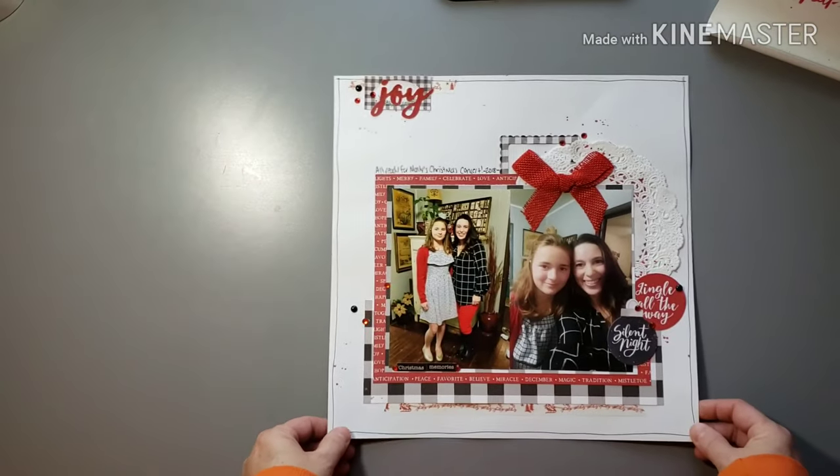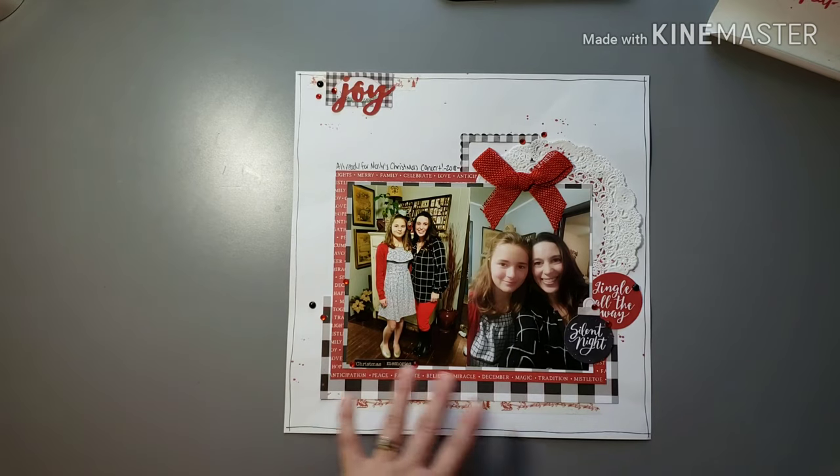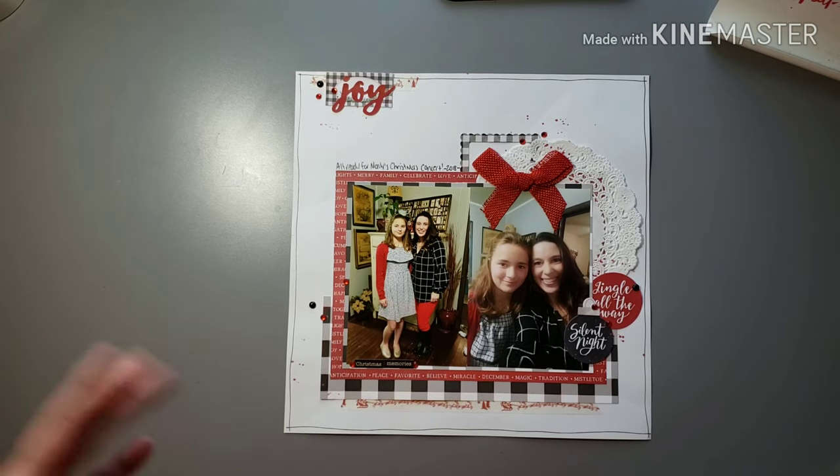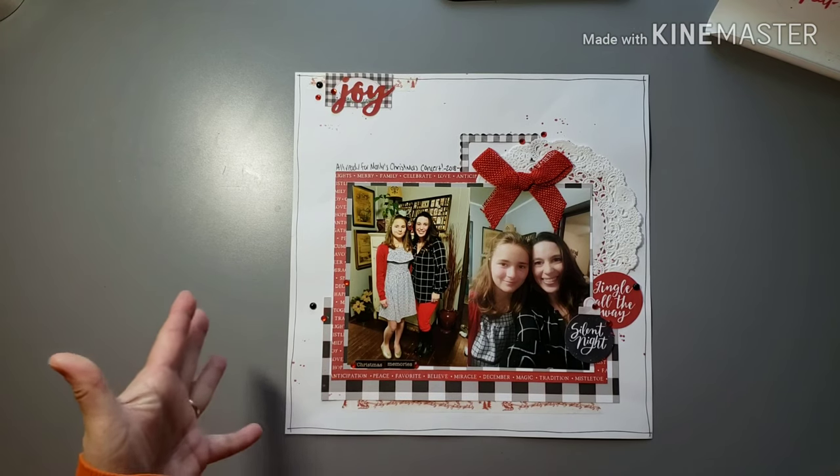A lot of these pictures tend to be Christmas concerts. When I had one daughter in elementary and one in high school they had two different concerts, and at one point there was a band concert separate from a choir concert. So a lot of concert pictures make up a lot of our Christmas layouts. This is another one — before my youngest's Christmas concert. We always try to take family pictures because we're dressed up. I'm not someone who dresses up a lot, so it's nice when they're all in their pretty Christmas dresses. Took a selfie and then a picture of us together — we were in red, white, and black, so I just used those products.